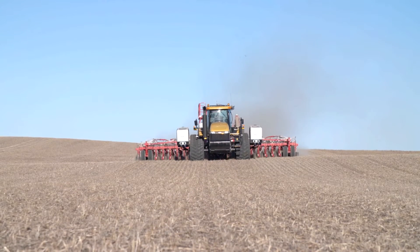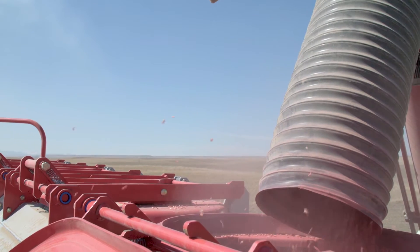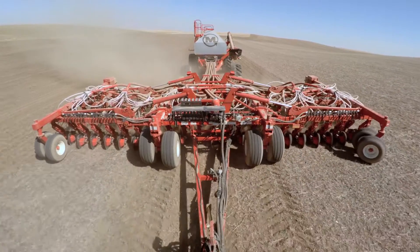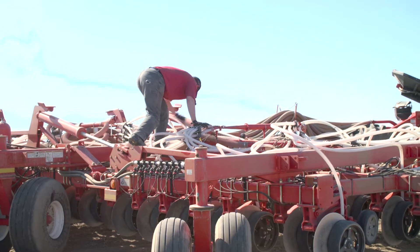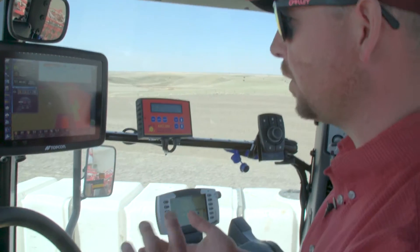Another great benefit of the Apollo system is it's very modular. You can start out with one product, no sectional control, a very basic system. And then if we wanted to add blockage or sectional control later and we didn't have it, we could. These ECUs are very configurable.